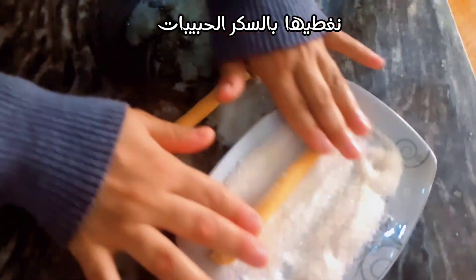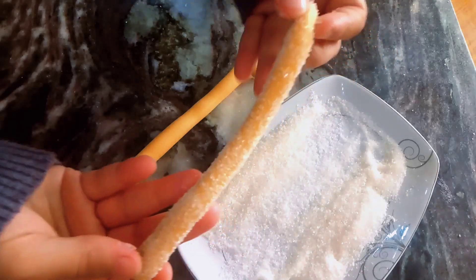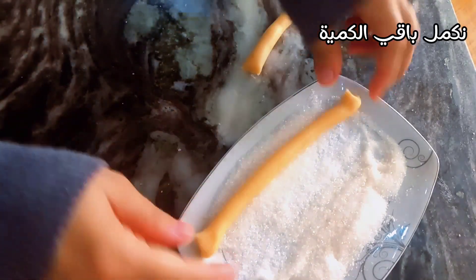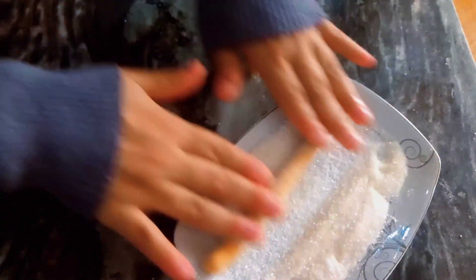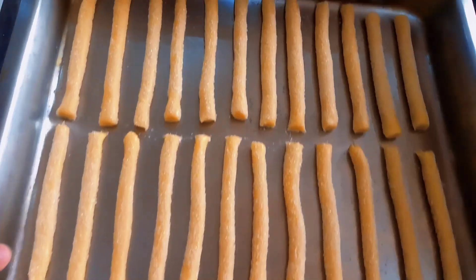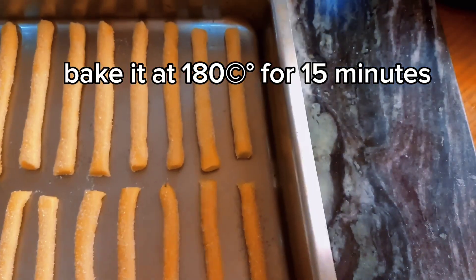Cover it with sugar. Make it at 180 for 15 minutes.